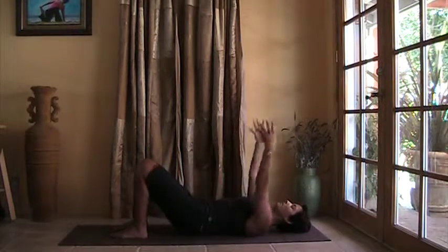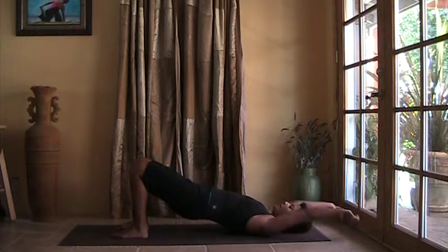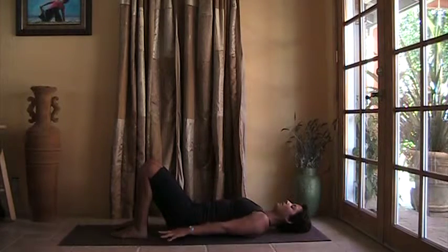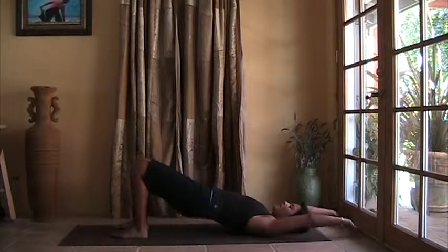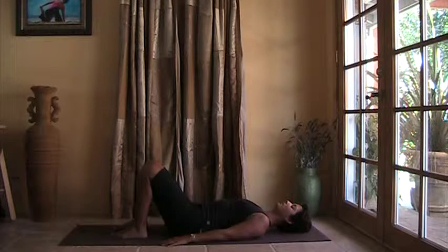Rise up. Inhale, exhale. Inhale, arms rise up. Leave your arms overhead. And exhale, slowly release down.